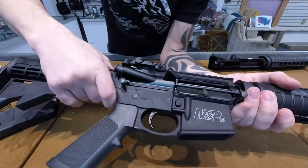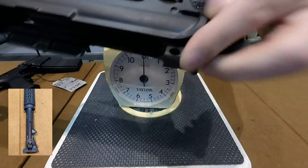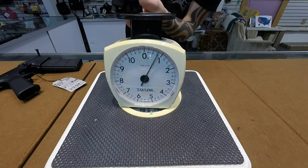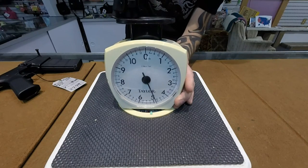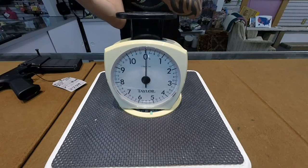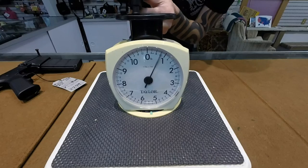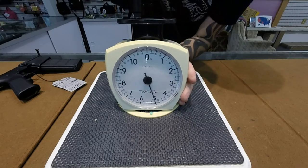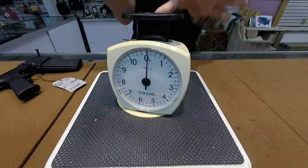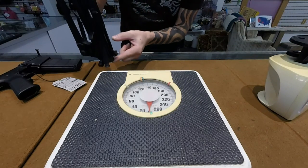Now the forward assist definitely has some downfalls. One of the biggest ones being, because you're changing the angle of how you're pushing on there, you're at a huge mechanical disadvantage. On the scales here I'm going to show you, it takes roughly about 8 pounds of pressure pushing on the back of the carrier to lock it into place. My little scale wouldn't even read the amount of pressure it took using the forward assist, so I had to use a human scale, and it comes to about roughly 20 pounds of pressure.